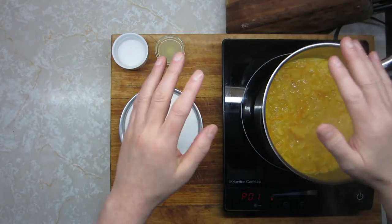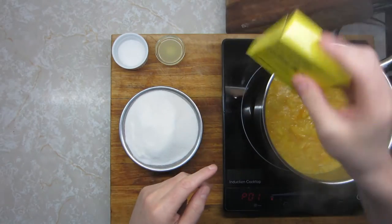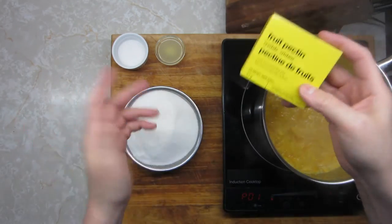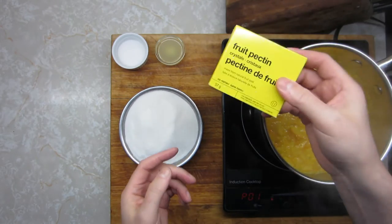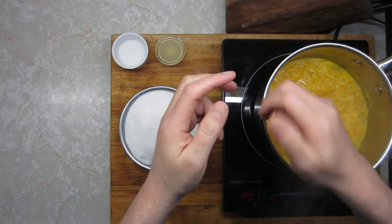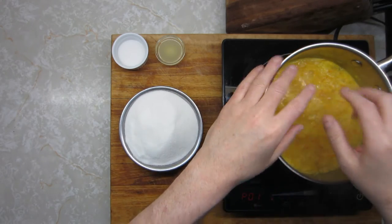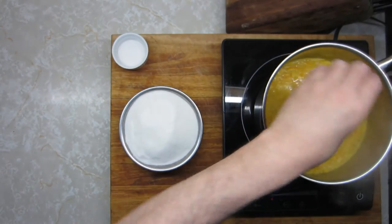Maybe one out of every hundred batches you want just a little bit firmer set. You could go to the grocery store and get fruit pectin, but guess what — this stuff is made out of apple peel. So if you want a little pectin boost, just take a very long peel of apple and throw it in there for the simmer. Once you get that pectin boost, you can pull it back out. I'm going to go ahead and throw in my lemon juice.